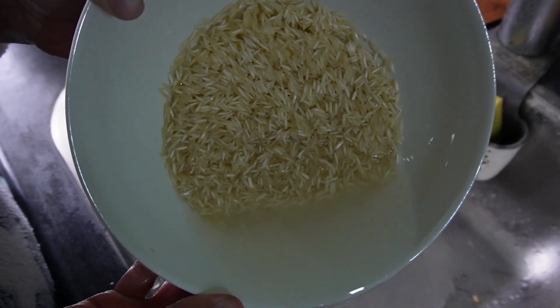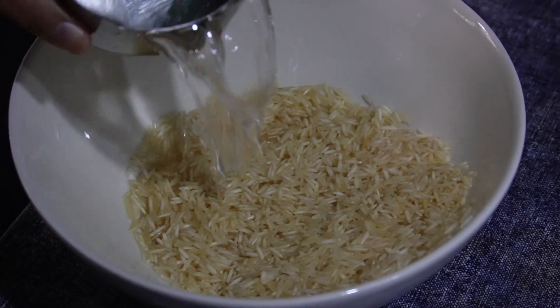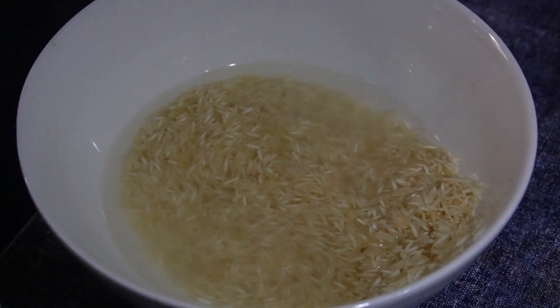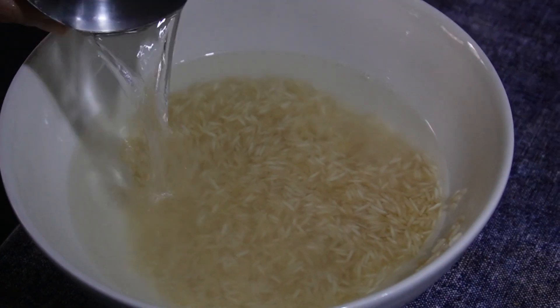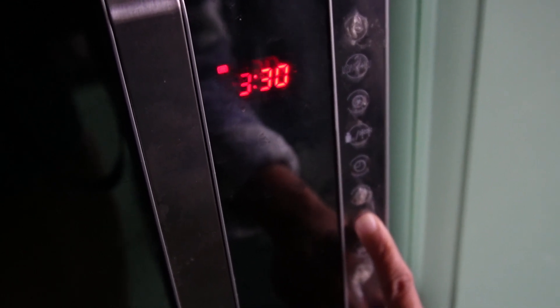Wash the rice with water. We are going to cook rice in the microwave. For one cup of rice, add two and a half cups of water. The amount of water and the time in the microwave depends on the variety of rice that you are using. I am using Indian basmati rice here. Add salt to taste and microwave it.